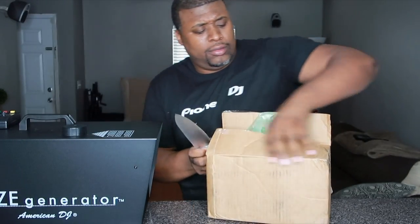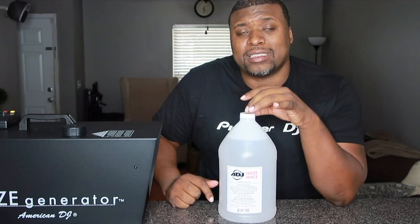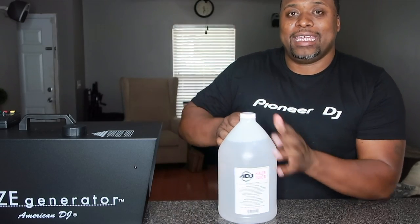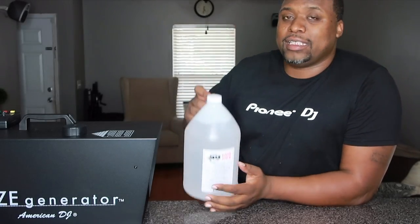I've got everything plugged up here, but one thing this package does not come with is haze juice, and we're going to need some of that right now — hence the next package. We've got the ADJ Haze Juice to put in here. One thing I would recommend is to do your research on your haze or fog machine and make sure the juice is compatible with your unit, because some are water-based and some are oil-based. You don't want to mess up your system. This is an oil-based system, so we're going to put the oil-based juice in.